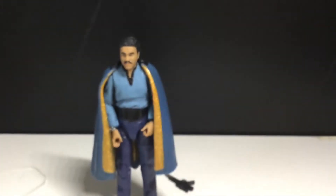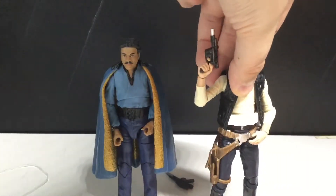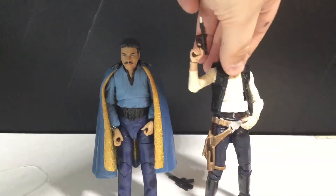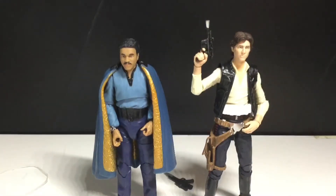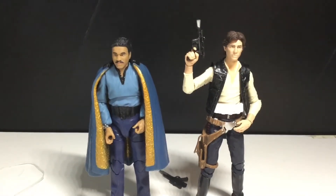Now I'm just going to put the cape back on and do a quick size comparison. With the cape, he looks a lot better, to be honest, but he's got just work boots for some reason — they don't look very space-ish. Here is the 40th anniversary Han Solo right next to him. Yeah, Harrison Ford's a lot taller. Maybe that is accurate, I don't know — I need to watch the movie again.